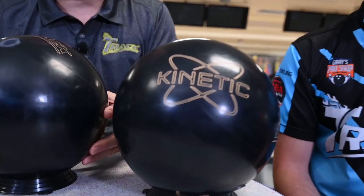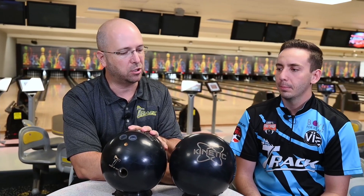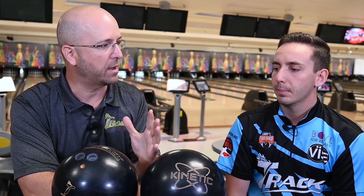So there you have it — the brand new Kinetic Obsidian. I want to thank Matt for hanging out with me today, throwing the balls for you, comparing them. He gave us a really good look at how this ball is on the lanes with pin up versus pin down and some good comparisons from other products in our product line. So if you're looking for a brand new ball in the Kinetic line, it's the Kinetic Obsidian — it's going to be a little bit cleaner than the Ruby but a little bit stronger, with the Amethyst right in between those two. If you want to find out more information, make sure you visit trackbowling.com, like the Facebook page so you can see more content and more TrackCasts, and follow the YouTube channel to get all the latest information on Track products.